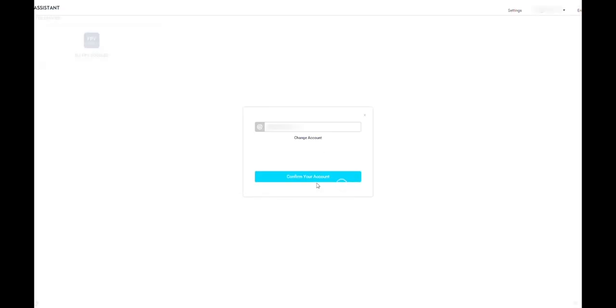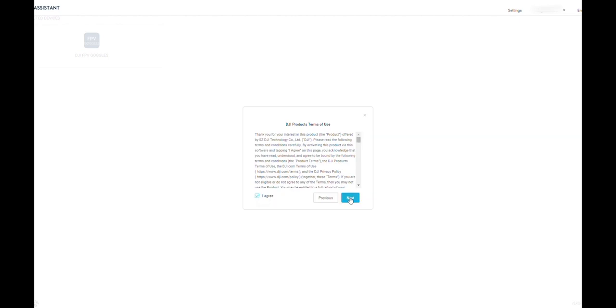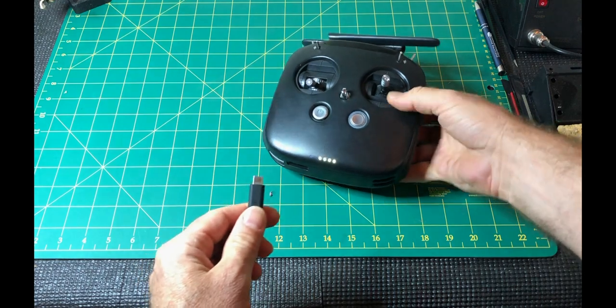Once you've activated them all individually, then we'll have a look at linking them all together. Because this is the first time you've activated them, be prepared for firmware updates to be required as well.